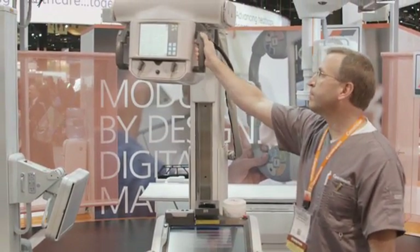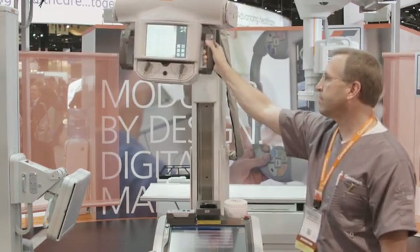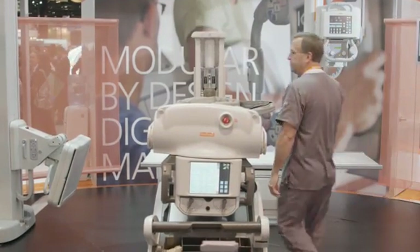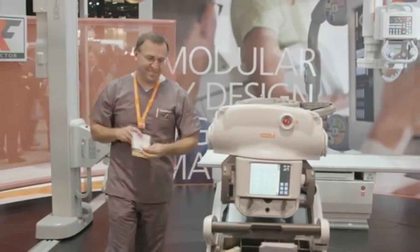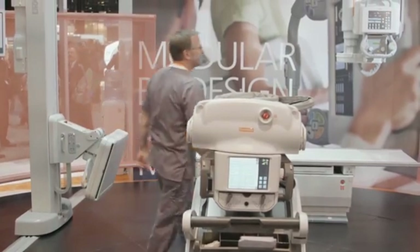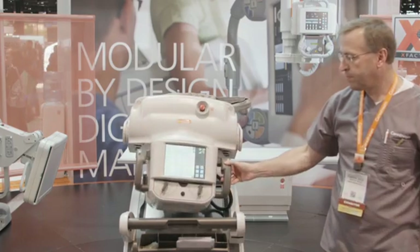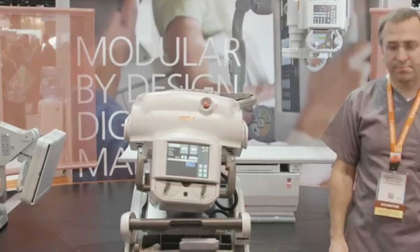The Revolution provides exceptional mobility and truly revolutionary functionality. A unique collapsible column gives a wide open view so you can see the road ahead, making your round smoother and safer than ever before. You log on with a simple swipe of your badge and the Revolution is immediately ready to go to work. Your work list is available on the tube head display — no need to undock the tube to access it.